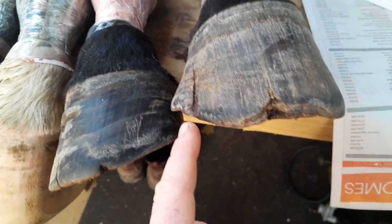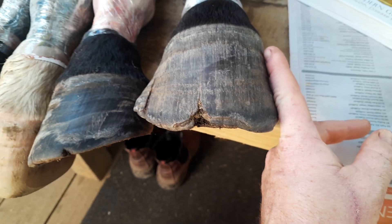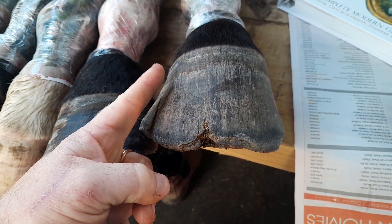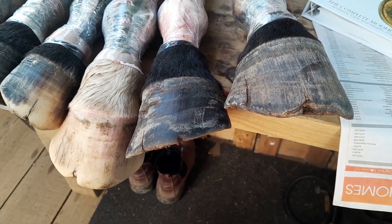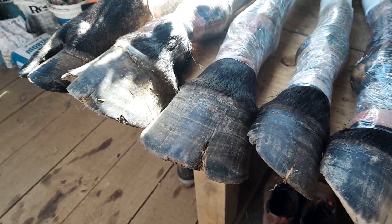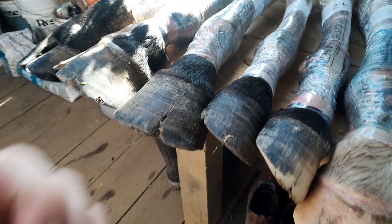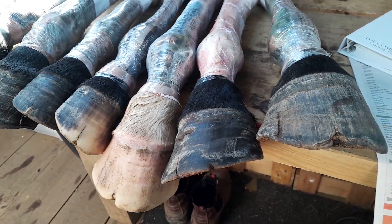There's another split in the toe and another split in the quarter. Look how steep this side of the foot is and how angled and flared the other side is. There we have it — a bit of an overview. We'll go into a lot more detail on all these issues in later videos. Thanks for watching and stick around for the next ones.